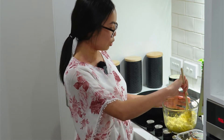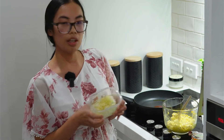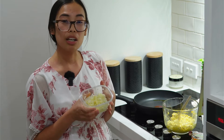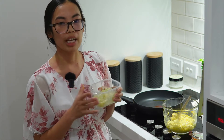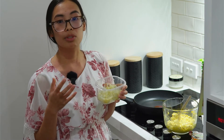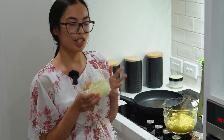Now chop an onion, and I've got three cloves of garlic because I love my garlic. If you're running short on time, you can use about a teaspoon of onion powder, or half a teaspoon if you don't want too strong an onion flavor, plus half a teaspoon of garlic powder. But fresh is always best.